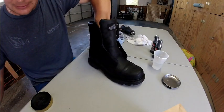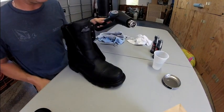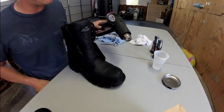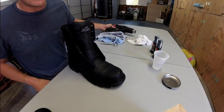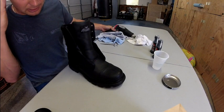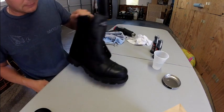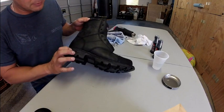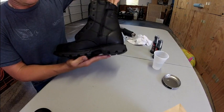One tool I forgot to mention is my heat gun — just a standard heat gun I picked up from Harbor Freight, I think it was about 15 bucks. It doesn't matter what setting you use it on. You can also use a hair dryer, but just be careful with the heat gun because it heats up to a very high temperature and you can damage the leather if you hold it in one spot for too long. We've got a pretty good coat here.